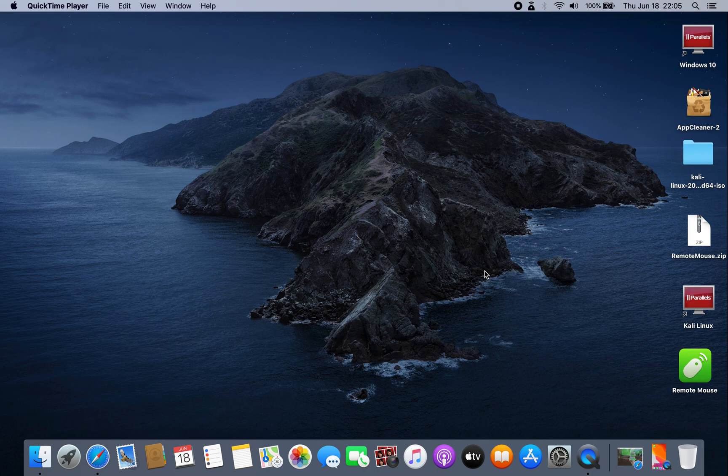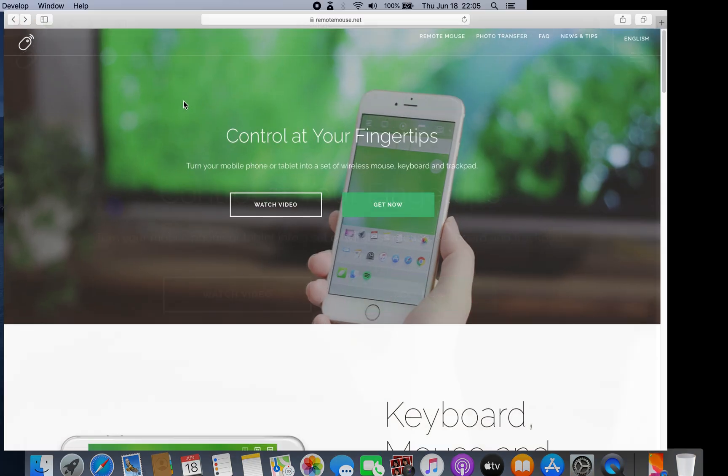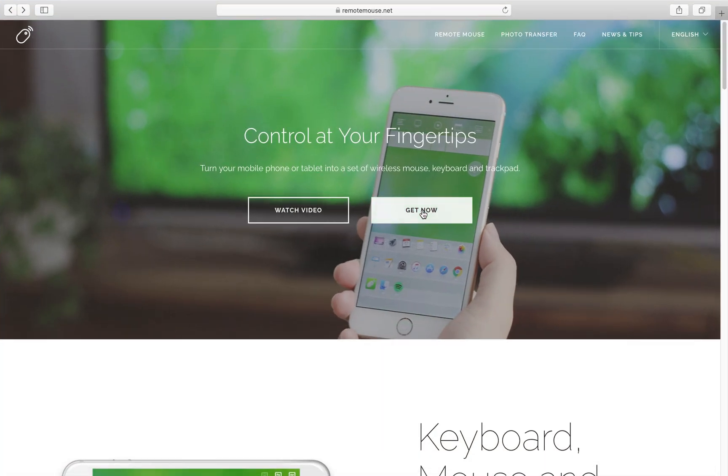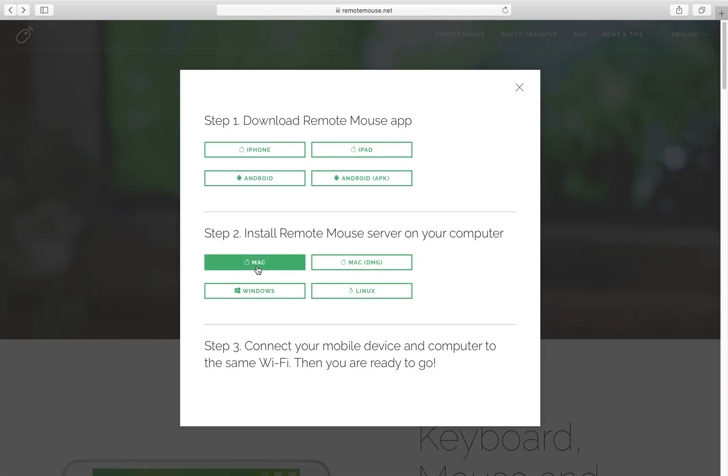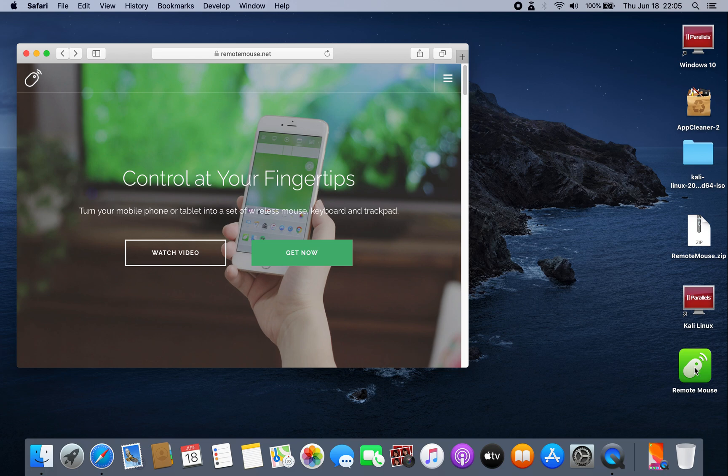So, how to turn your iPhone into a mouse and keyboard. First, on your Mac, just go to this website: remotemouse.net — I will leave the link in the description. Just click 'Get Now.' It's available for Mac, Windows, and Linux. I already downloaded this application and installed it. This is the application — just double click on it.